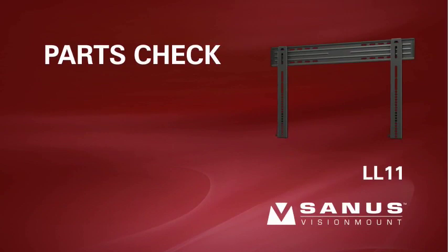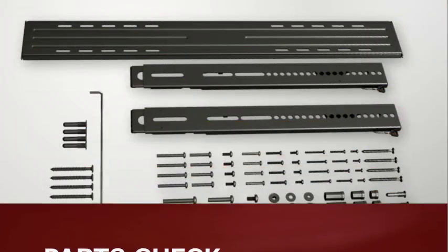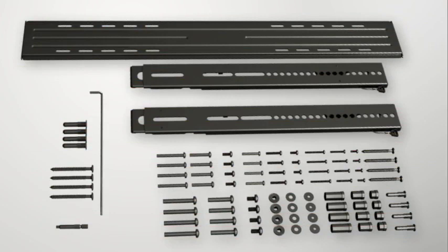Parts check. Check carefully to make sure there are no missing or damaged parts. Depending on your installation, you may not need every part provided. If any parts are missing or damaged, contact customer service by calling 1-800-359-5520 to have the part sent directly to you.